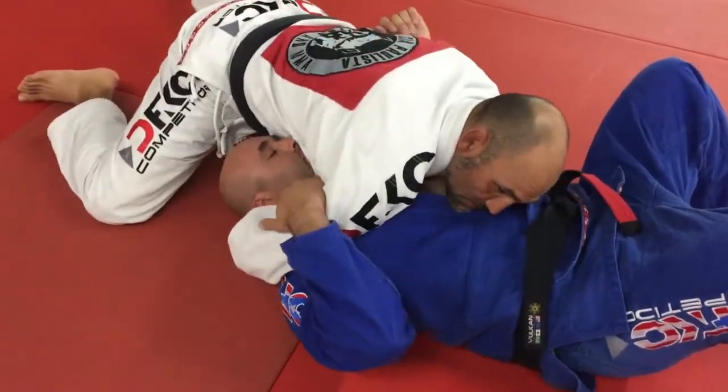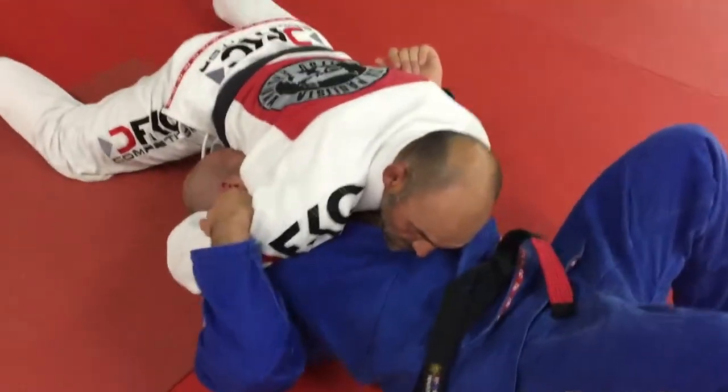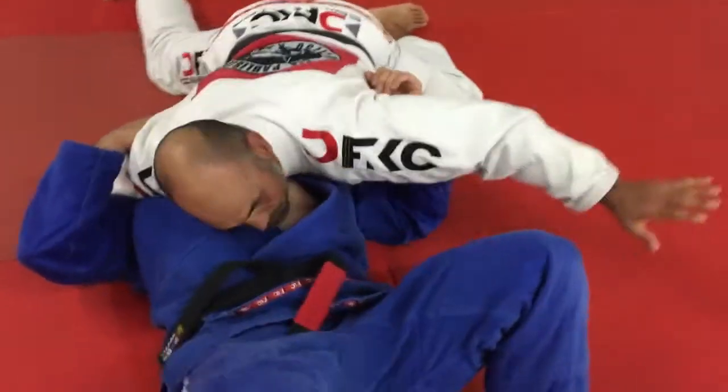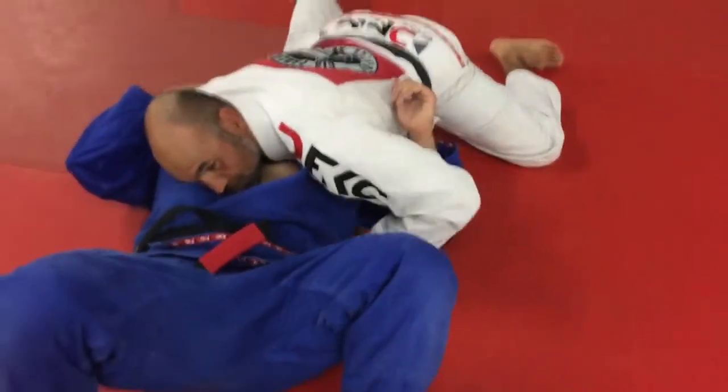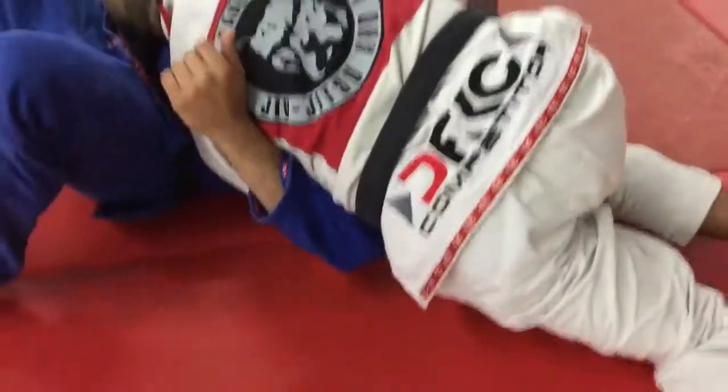What happens is if he feels me snaking around, he'll look underneath me, and then now this guillotine choke is off. So from here what I'm going to do is take my other hand — the one that's over — and dig a deep underhook. I'm going to turn and lift.